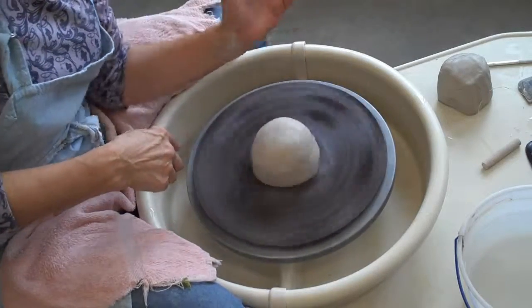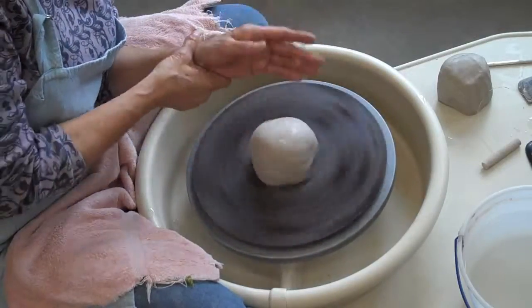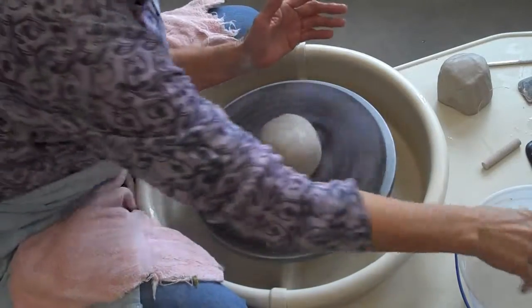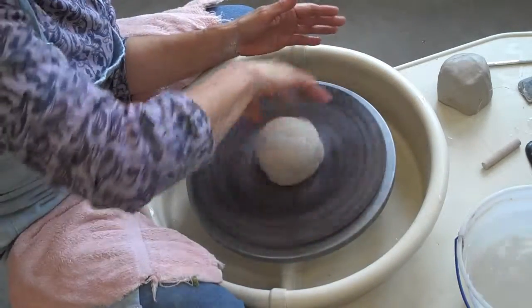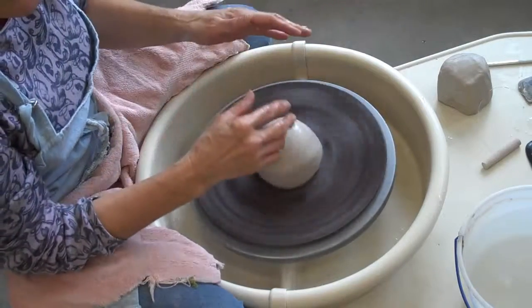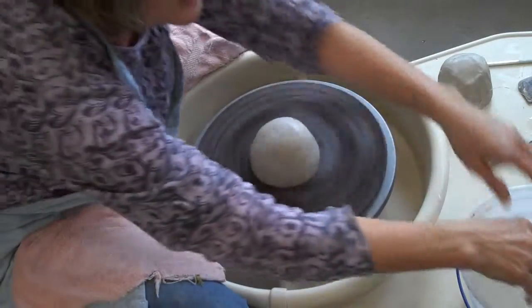If you're right-handed, lock your left elbow into your body. You want to stabilize this hand — you don't want it really moving a lot. The right hand is going to be moving and this elbow is going to be all over the place, and then when I start raising the form up, I'll stabilize that elbow.